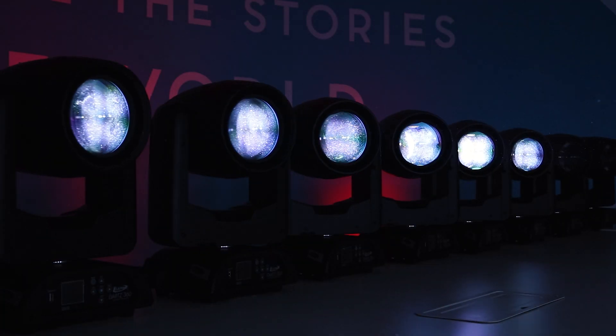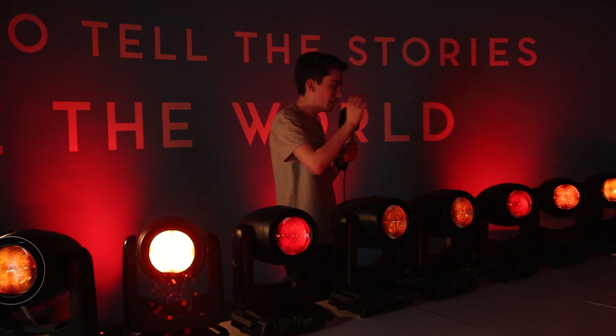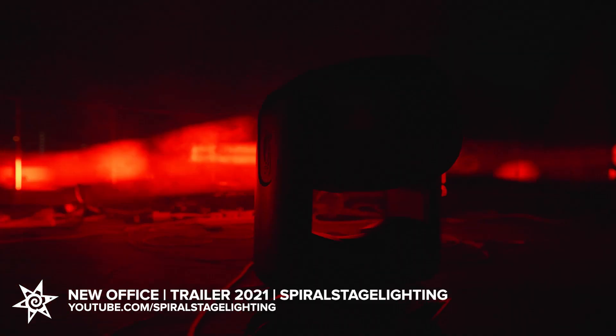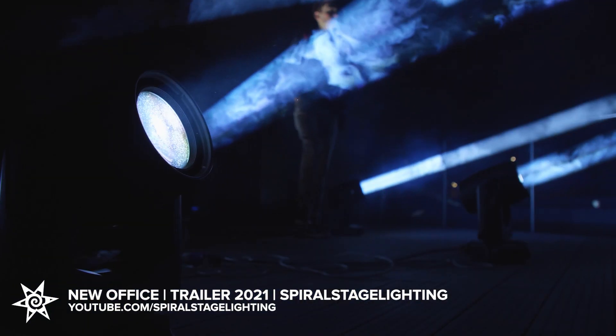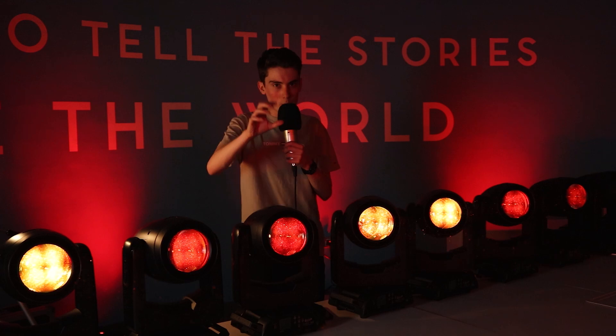Here we have eight Darts 360s by Elation. A massive shout out to Entity for lending me these. We used eight of these on the roof of somewhere and we had to get clearance from all close airports — Manchester airport and everything like that. I have kind of used these on something, but I would like to use these on a show, and I'll explain why.